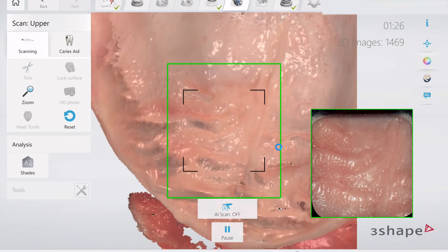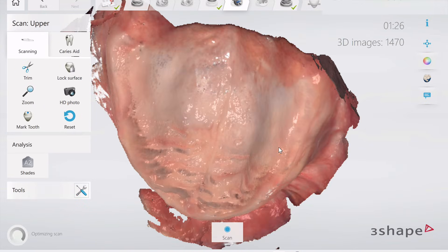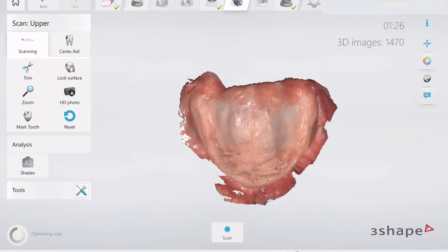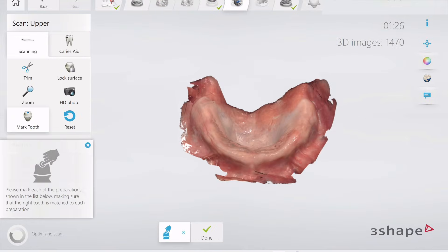Usually the maxillary scans are a little bit easier than the mandibular scans, but our mandibular retractors are unrivaled when it comes to being able to get scans. So let me show you that.